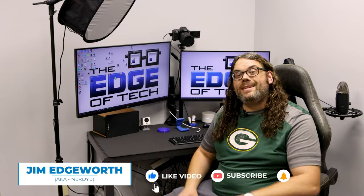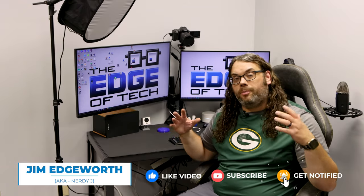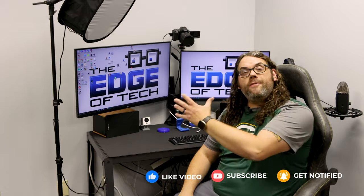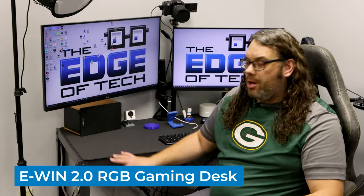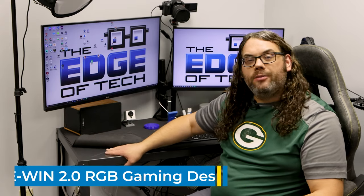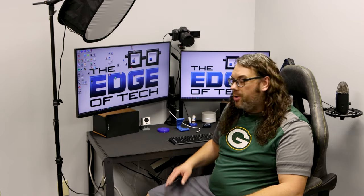This is the desk I use for all my day-to-day stuff, whether it's slicing models, putting videos together, or even the live streams every Monday night on Hotmakes. When I got the studio I found some really cheap metal desks and that was working okay, but it's just not great for what I'm doing.